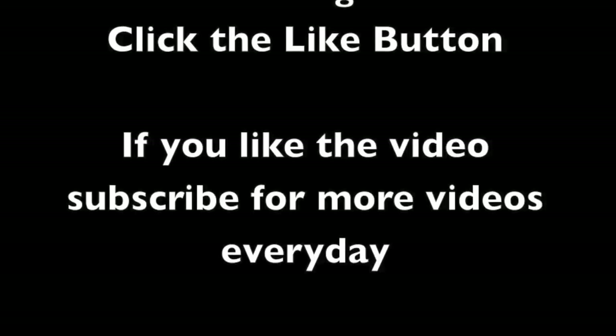It costs around 250 rupees, or around 5 dollars. Check it out! Thank you for watching the video — don't forget to click the like button and subscribe to get more videos every day.